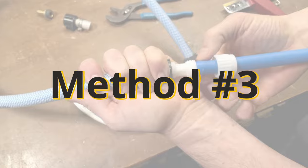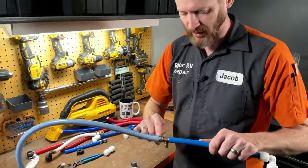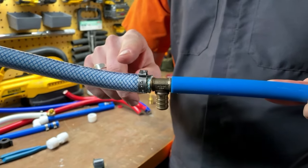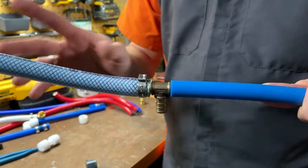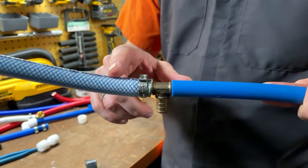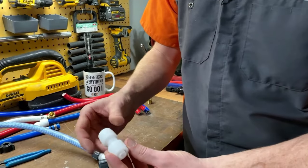The third method is going to be using flare-it fittings. Let me show you how a flare-it fitting works, where you have PEX tubing on one side and flexible tubing improperly pinch-clamped on. We need to transition from PEX to flex tubing with the correct type of fitting.